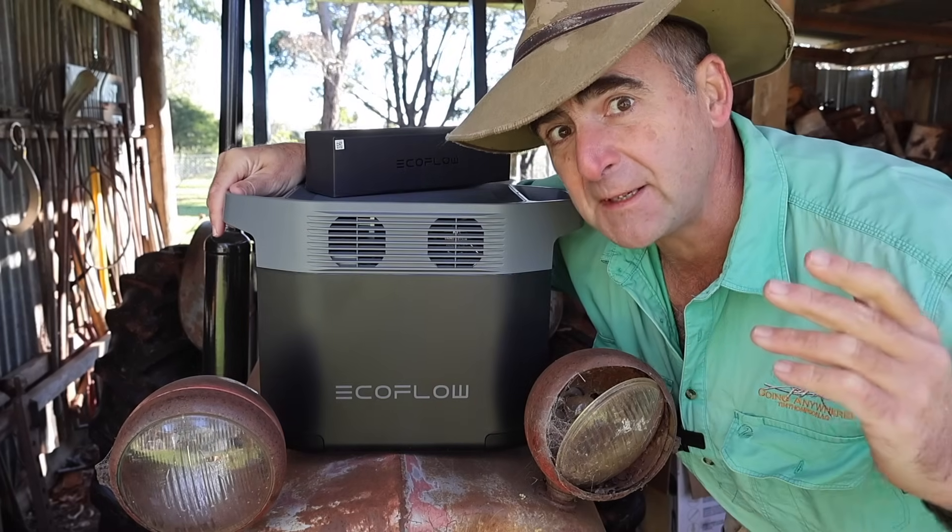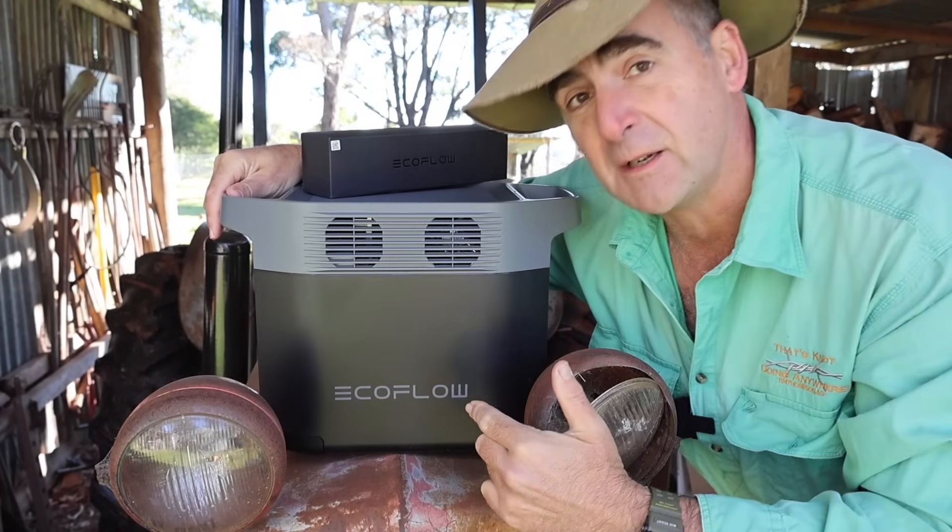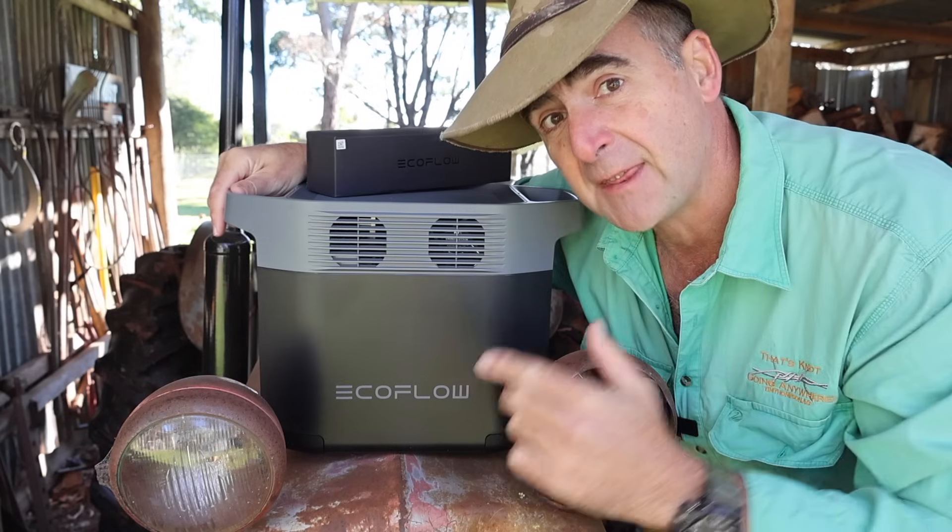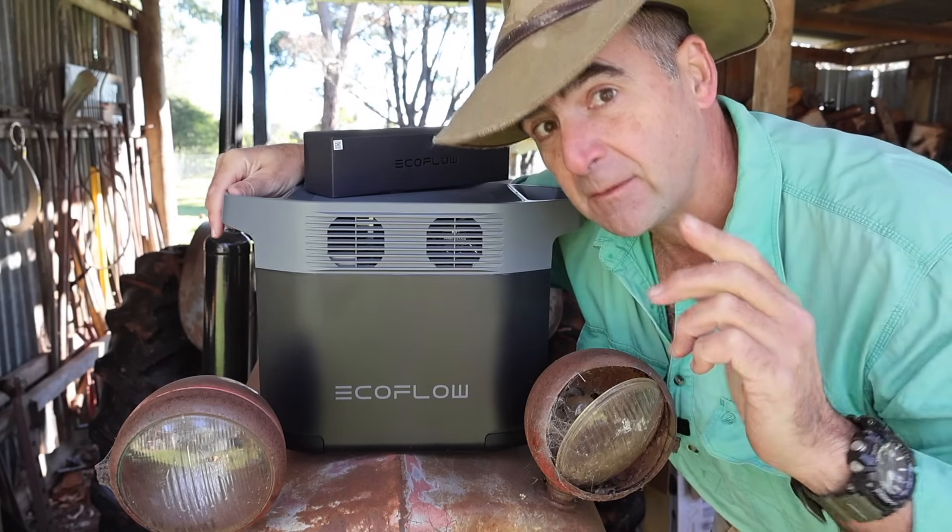Welcome to the midweek review. This week we're looking at the EcoFlow Delta 2. I'm going to see what's under the hood, put this thing through its paces, and then we'll figure out if it's the right battery for you.